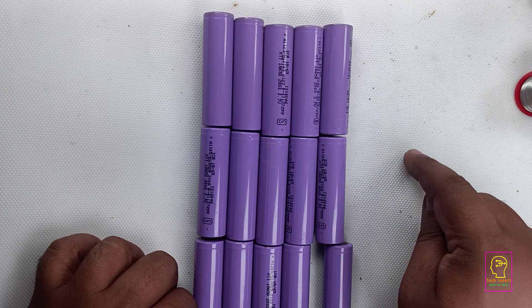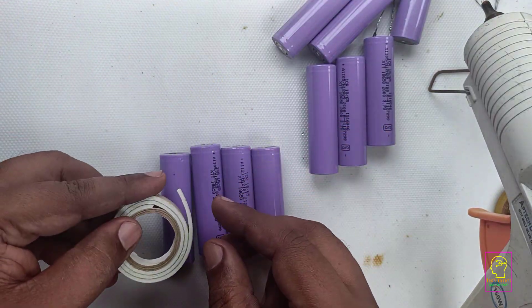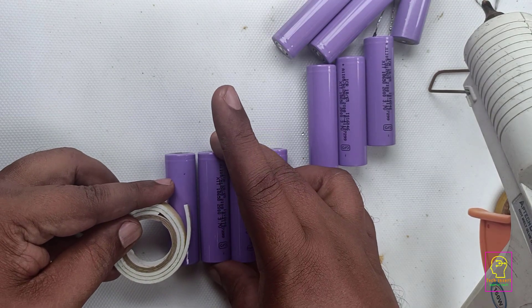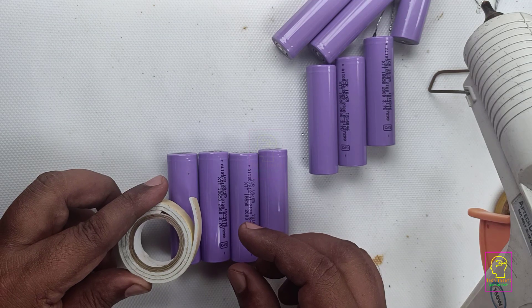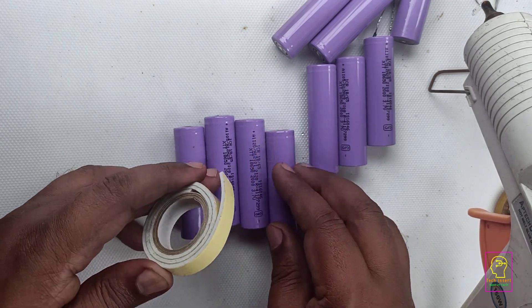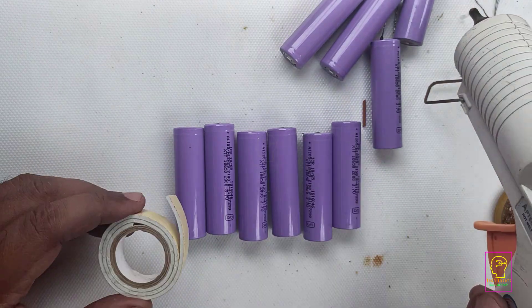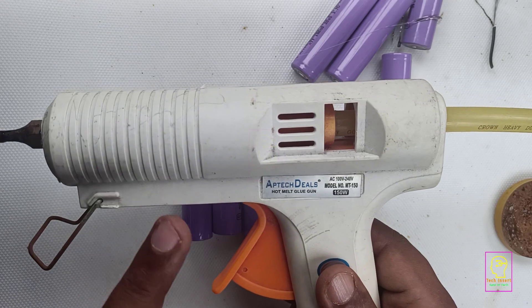If you have any doubt on this, please comment on this video. We will be making this battery pack in the cheapest way. Before connecting the terminals of the battery, we have to pack the batteries together. One way is to use double-sided tape, but I prefer to use a glue gun for fixing these batteries together.